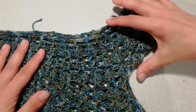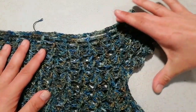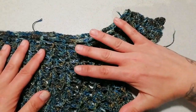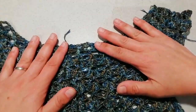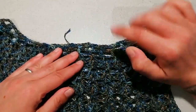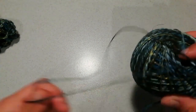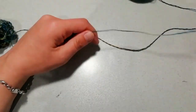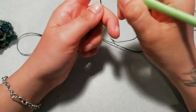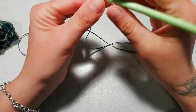Chi ha una taglia un pochino più grande potrà ingrandirlo di un paio di centimetri al massimo, ma lo sprone per questo modello è piuttosto piccolo, quindi ci serve una scollatura abbastanza ampia. Il multiplo è di 3 e io ho lavorato su 120 catenelle. Per non registrare su 120 catenelle, che viene una cosa lunghissima, lavorerò su un campioncino più piccolo, rispettando sempre il multiplo di 3 — farò 30 catenelle.